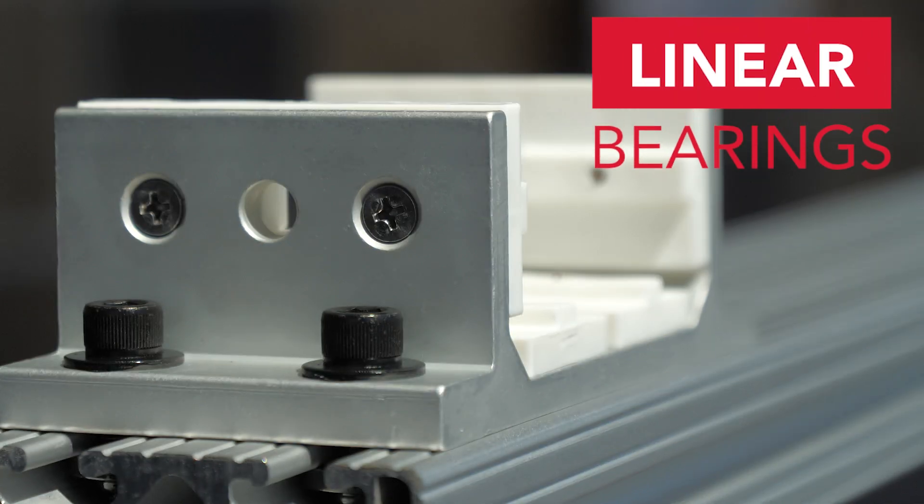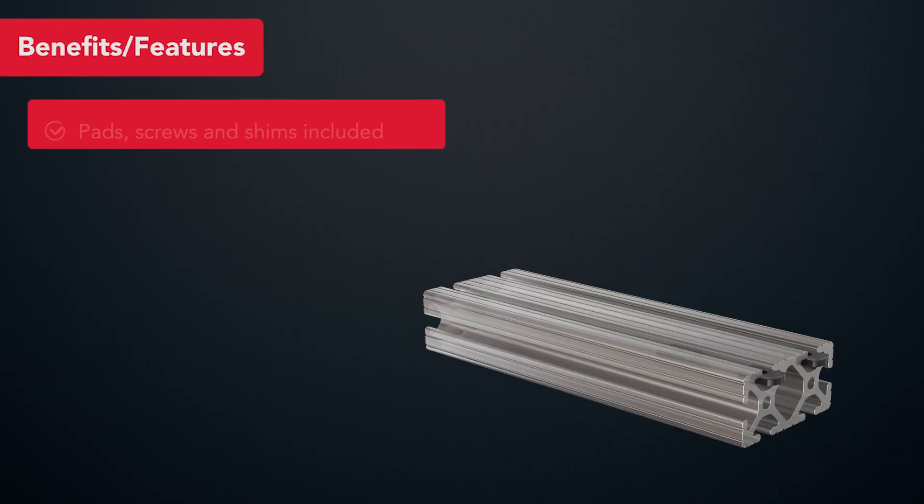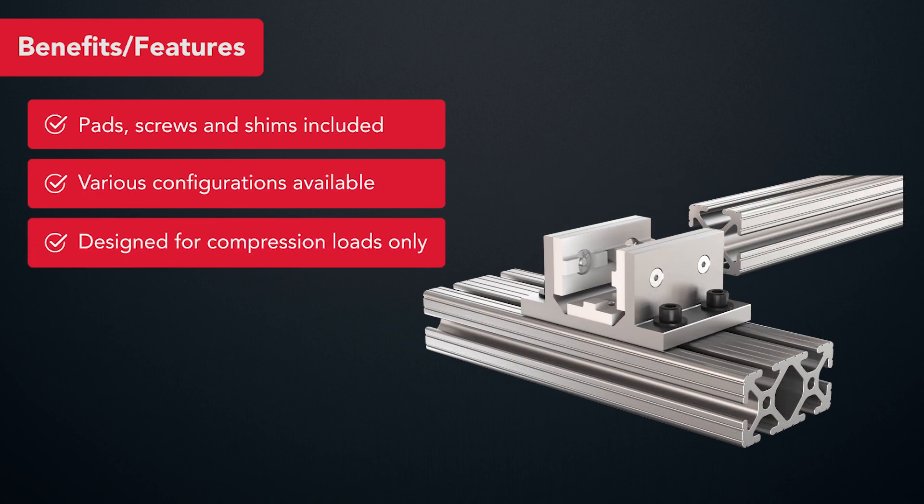8020's linear bearings are a durable option for linear motion applications. Bearing pads, screws, and shims are included. There are various configurations available.